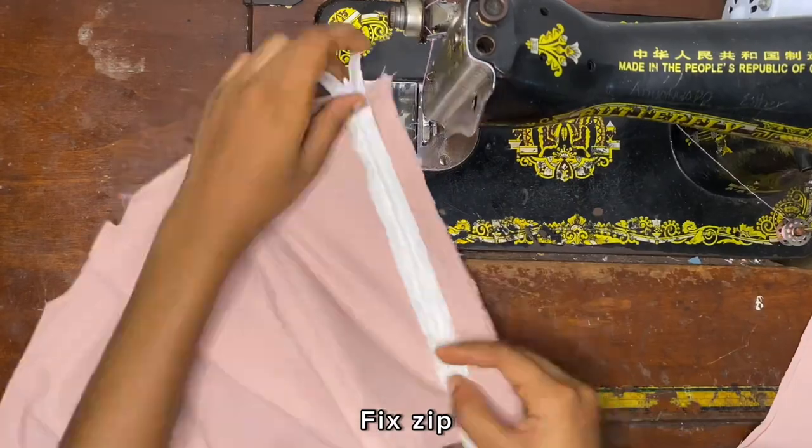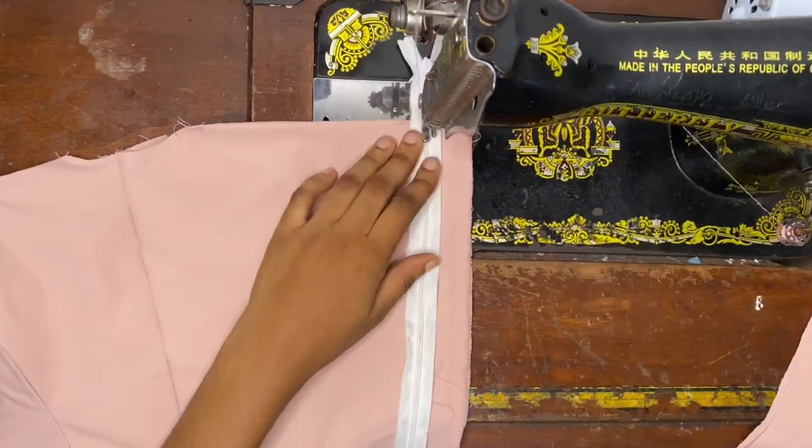After joining the sides I'm going to go ahead to open up the stitch and then fix my zip.